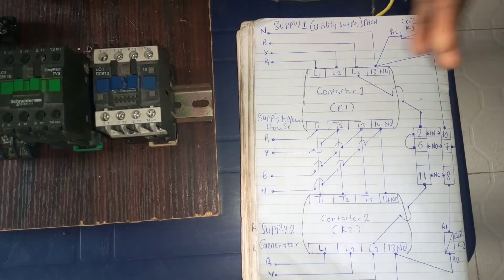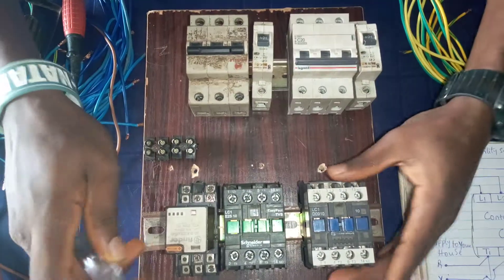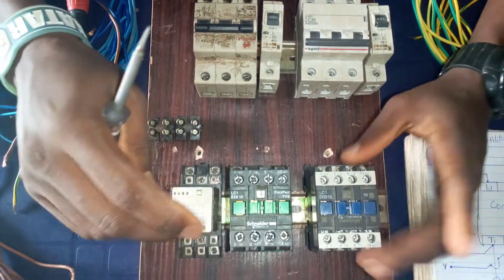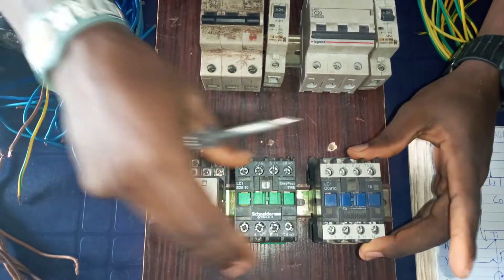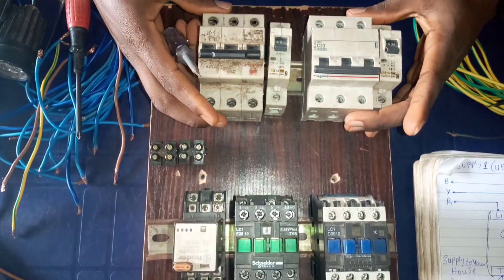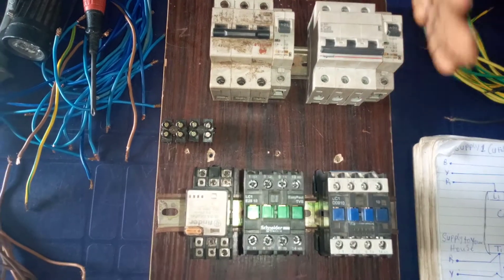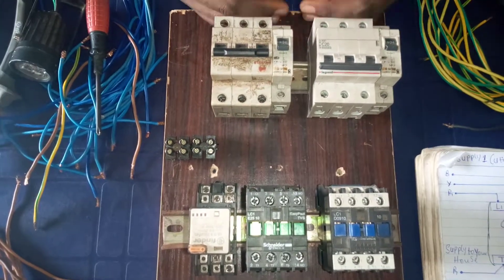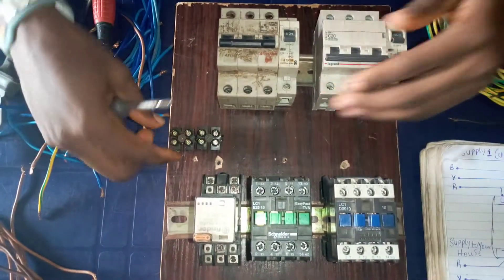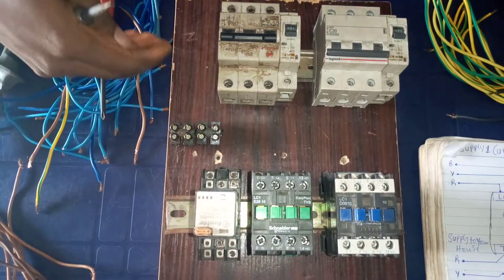Let's look at the components. We are using two contactors — contactor 1 and contactor 2 — for generator and for utility. We are also using a pin relay. And we are using this breaker for utility, this breaker for the generator supply. This is the input side and this is the output that will go to the contactor. We are using this connector to get the output.